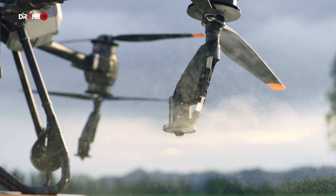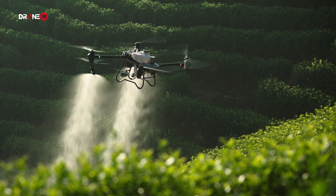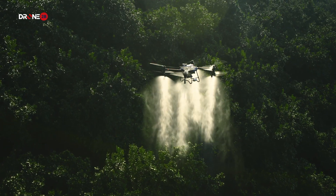Stable. Reliable. Smart. This is the new generation of DJI Agras drones.